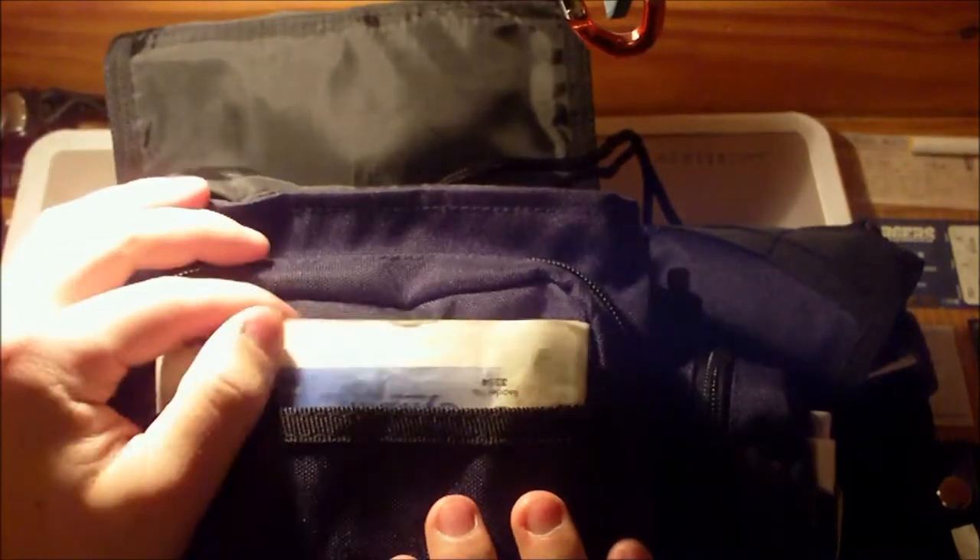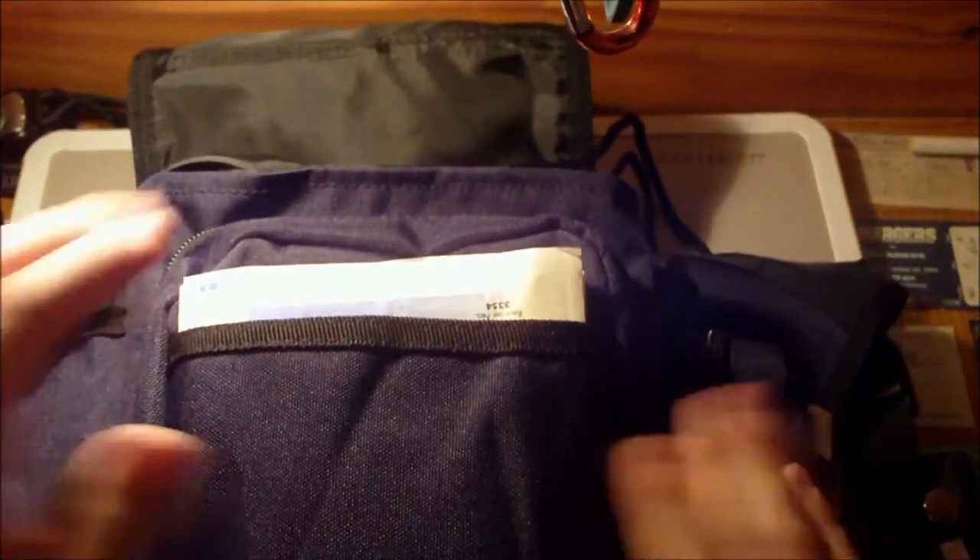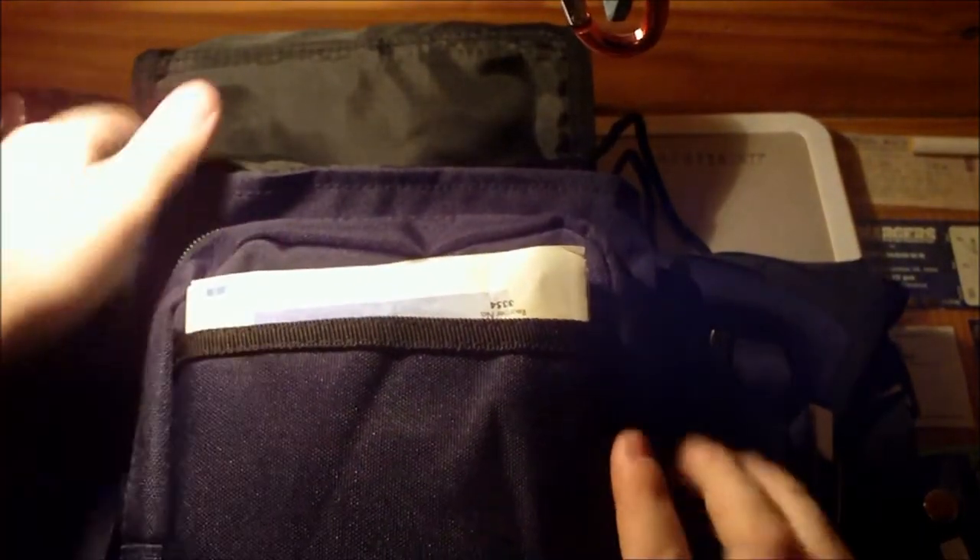Up front here, these are just 4x4s — simple gauze. I would suggest this: this will stop 90% of bleeding. Everyone's like 'quick clot, quick clot' — no, this right here will stop bleeding.